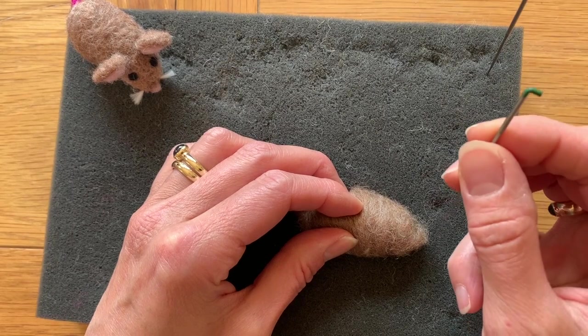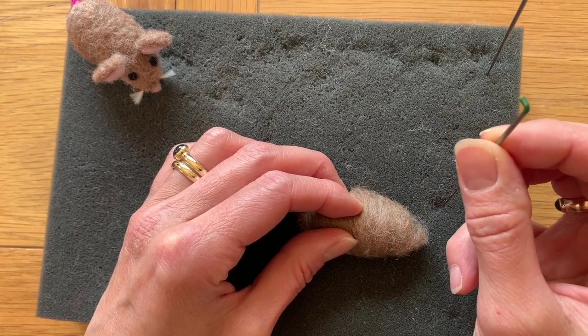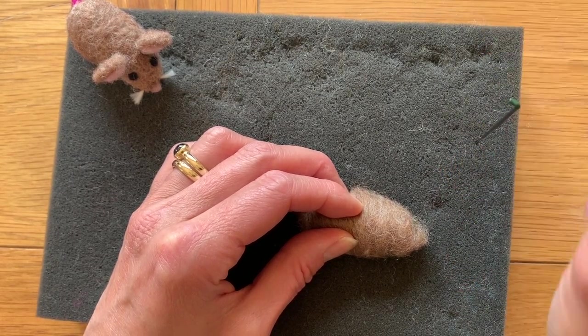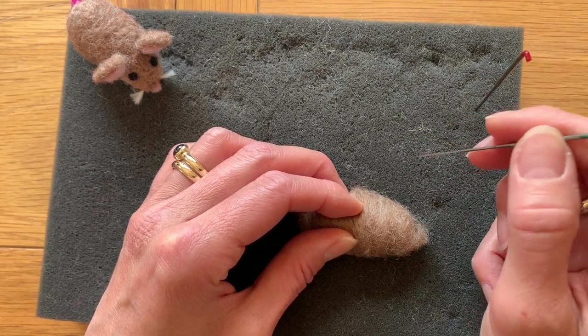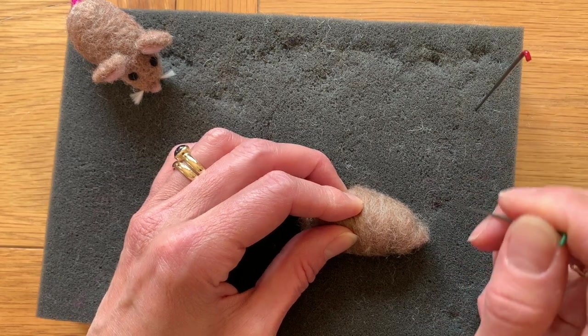You've got two needles: one with the green tip, that is a coarser, thicker needle; one with the red tip, that is a thinner needle. The green one's good to get our project started, the red one for finishing it off.